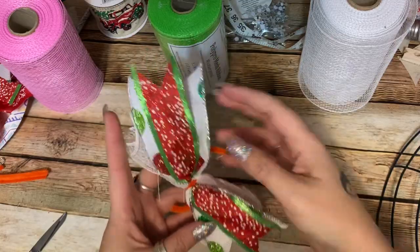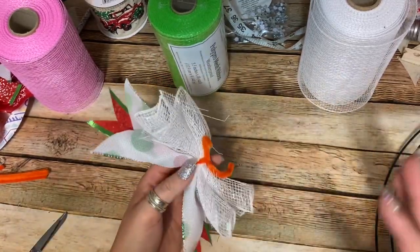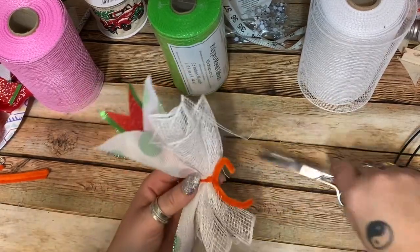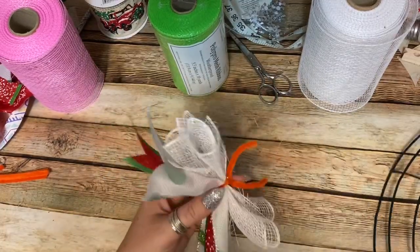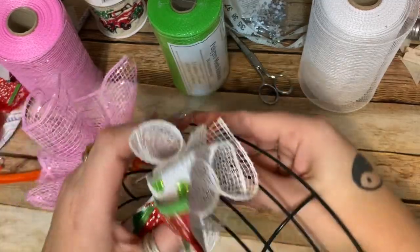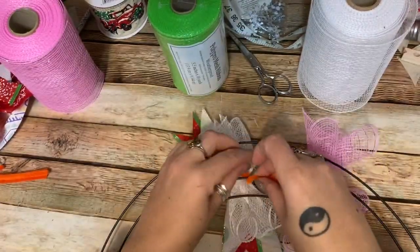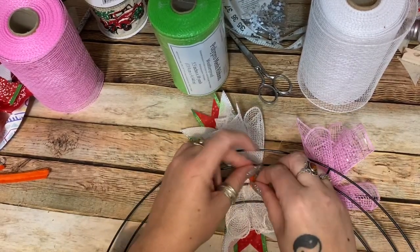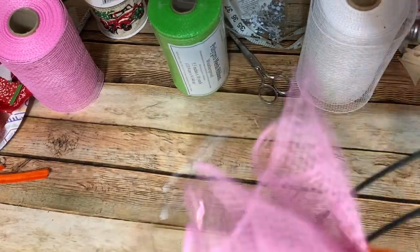I really don't worry about fluffing up my bows and ribbons until I'm completely done with the wreath, because the more you handle it the more you're going to smash the ribbon down. Don't worry about it until the very end — then you can go back and start the fluffing process. Don't worry about what it looks like while you're getting everything put on because it's going to look raggedy until you get a few sections filled up.